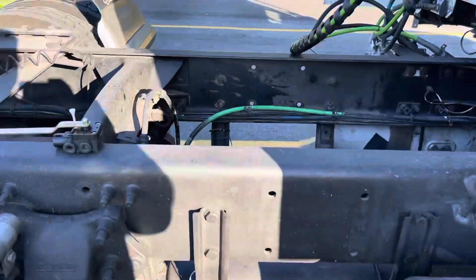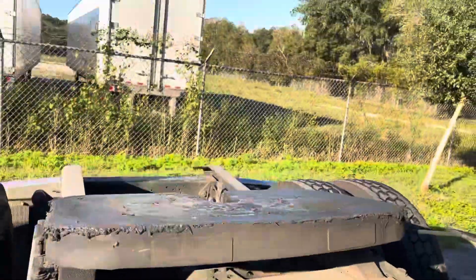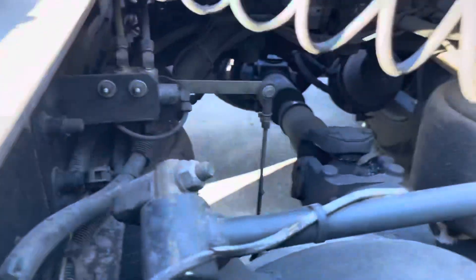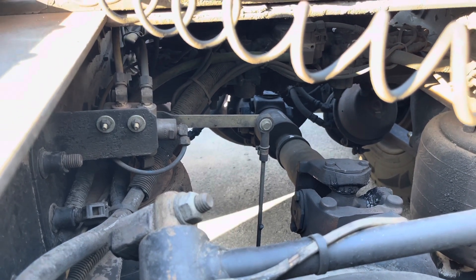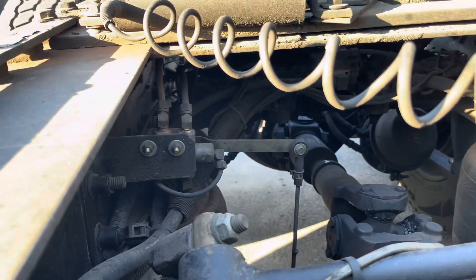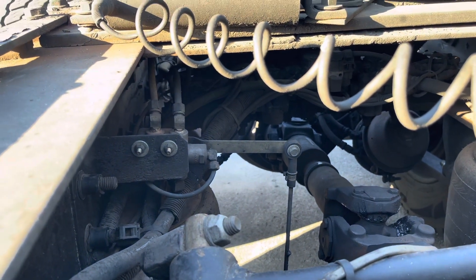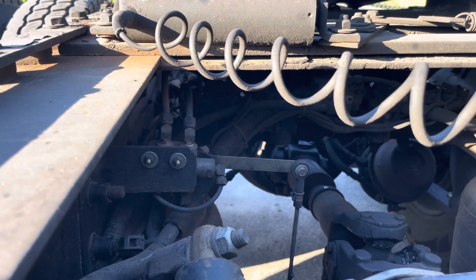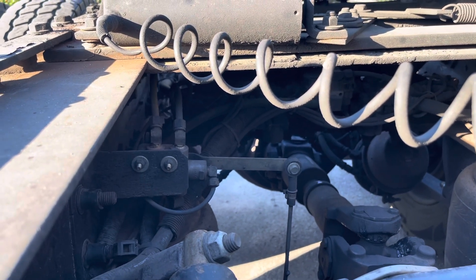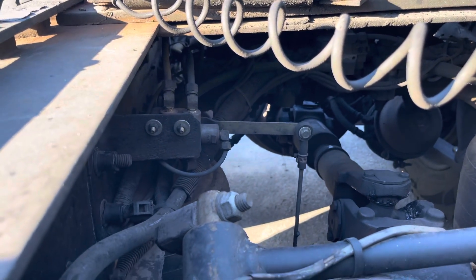Some of you guys, your leveling valve might be right there, or like my dad's truck it might be in the back. Mine is a little harder to get to. The first thing I'm gonna do is take the rod off, then disconnect all the airlines — air will come out of there. Make sure you take pictures and remember where everything went, because you don't want to mismatch the airlines since they all have a specific job.